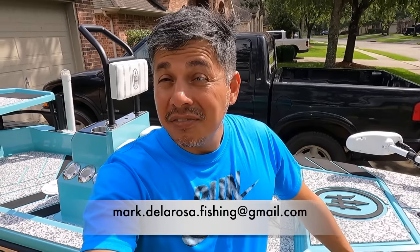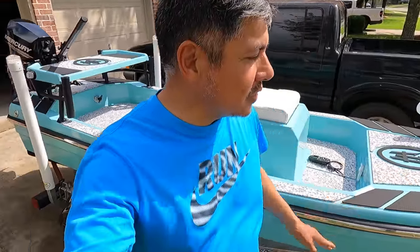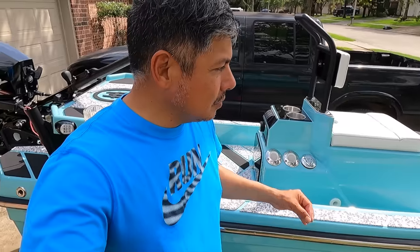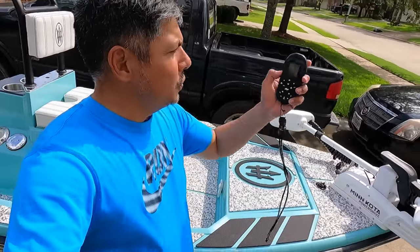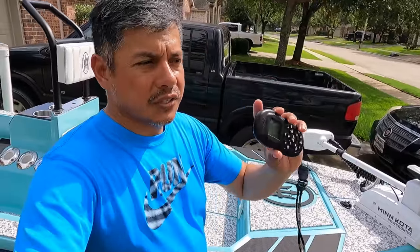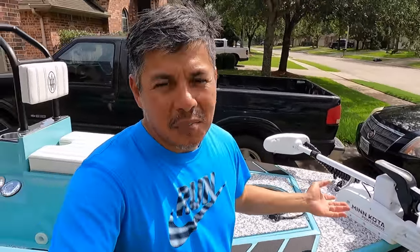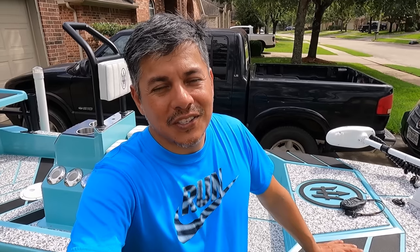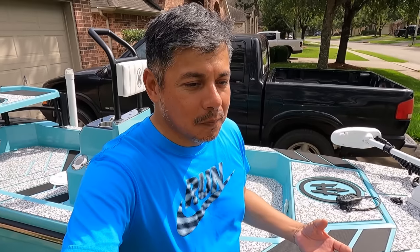I will not finance and I will not do any trades — I'm very firm on the price. It's more than reasonable and you're getting an exceptional platform. One thing I didn't show is the remote — this is the iPilot. It pains me to sell her, but I realize it's what I need to do in order to fish effectively for my style in shallow, muddy water fishing.